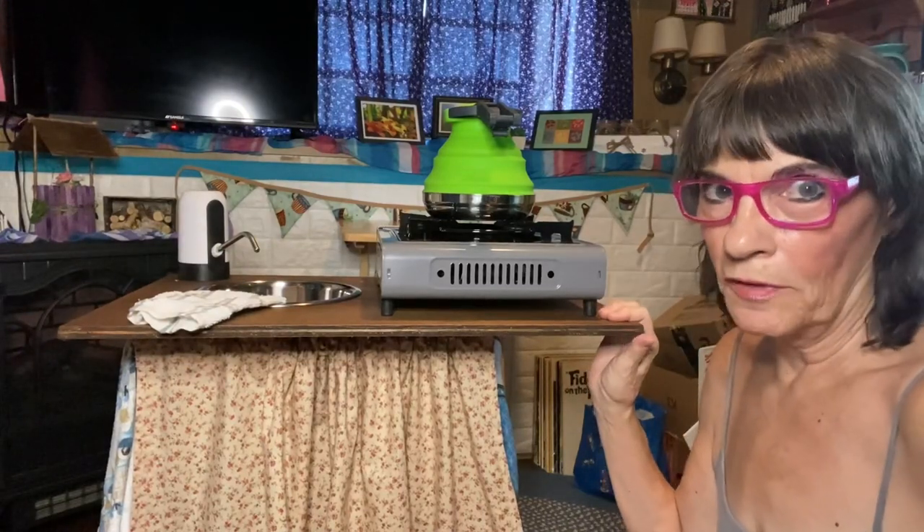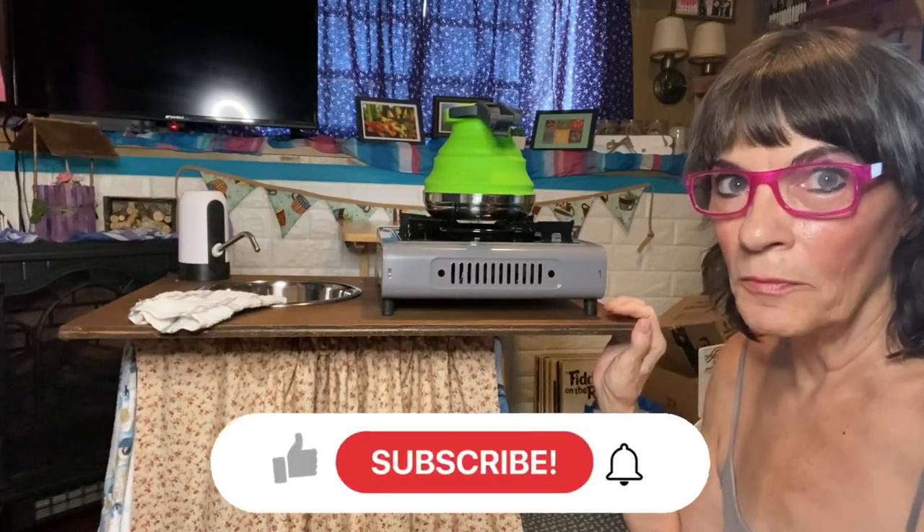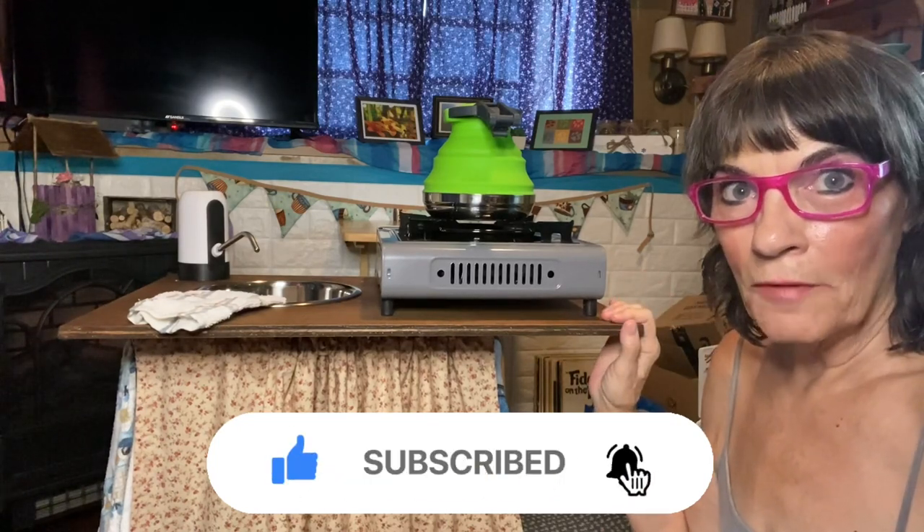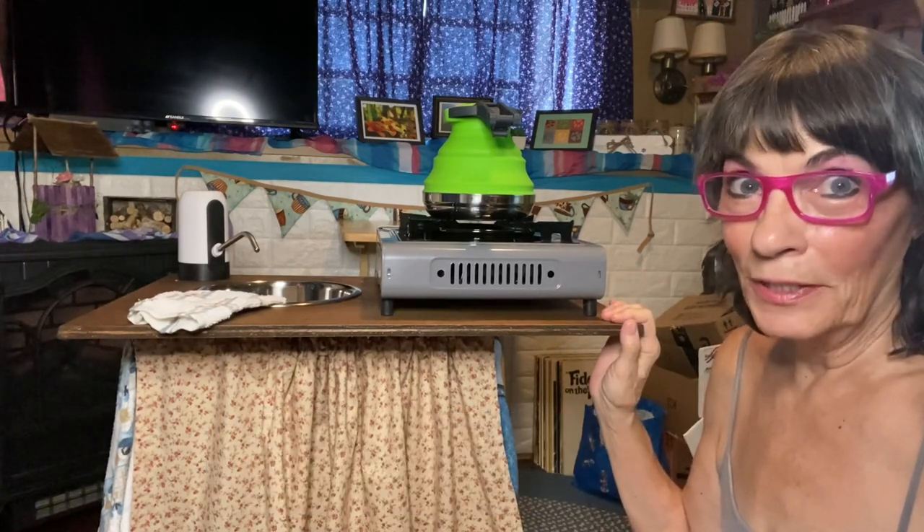Welcome to the little tour of my completed kitchen that I have made for my minivan. I'm going to show you everything that it does. It's really cool. Here we go.